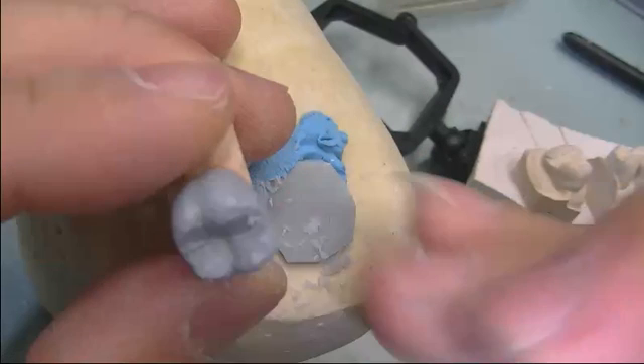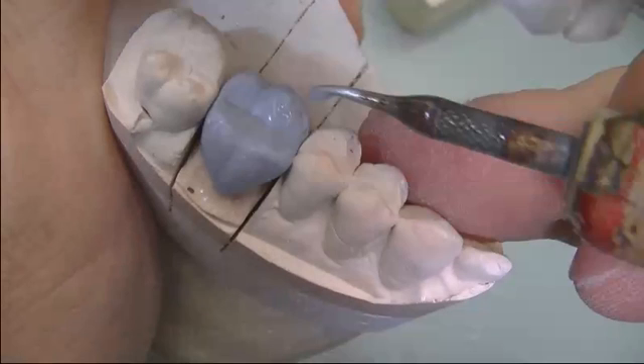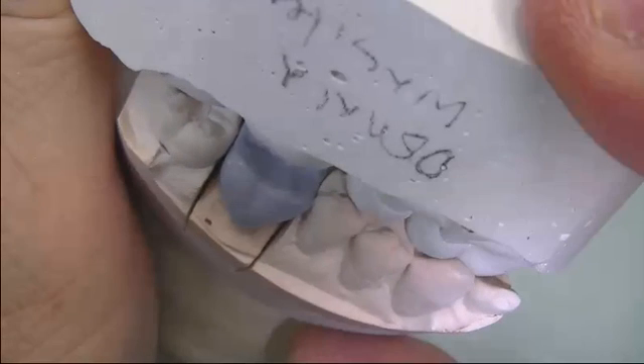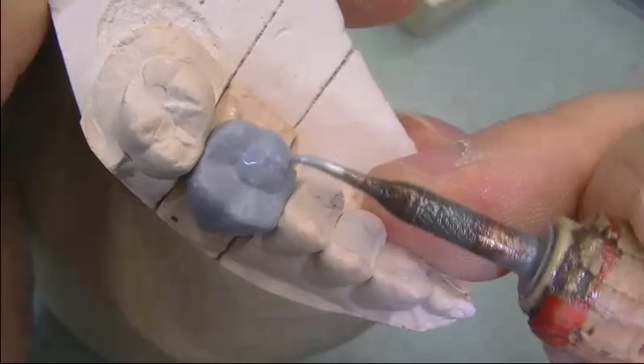Now we put the die back onto the model and check for occlusion. We're going to do a minimal addition, working on the mesial lingual cusp — keep adding until we get an indication mark, then smooth out so the cusp tip goes into occlusion with the opposing. We have to do the same on the other side.